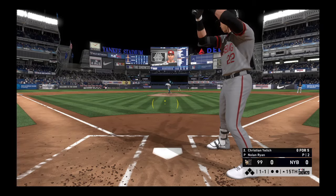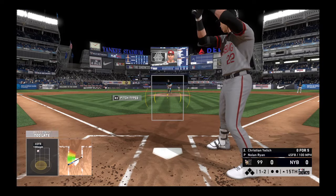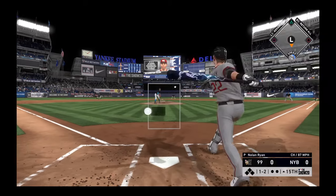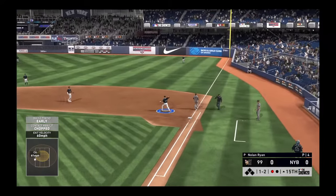Now here's the pitch, and it's one and two. I think it's about time to choke up on that bat and get that foot down — he's awfully tardy right now. Hit back up the middle. Torres brings it in, and there's one away.